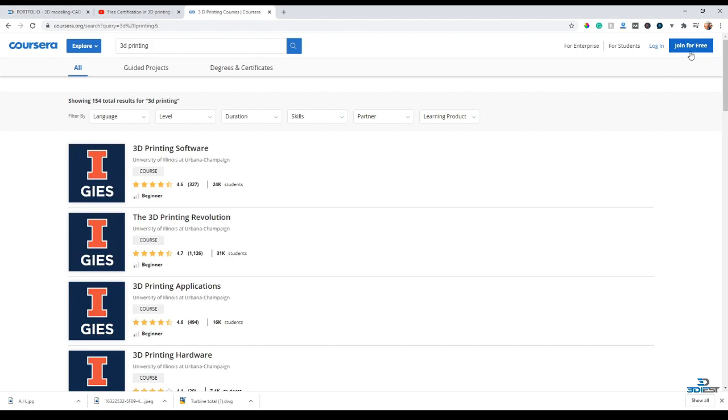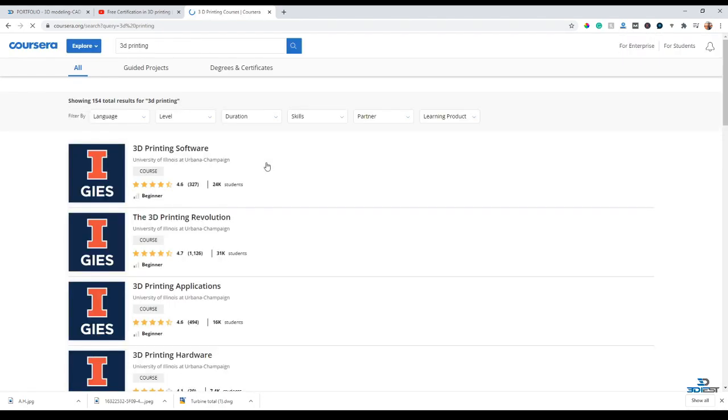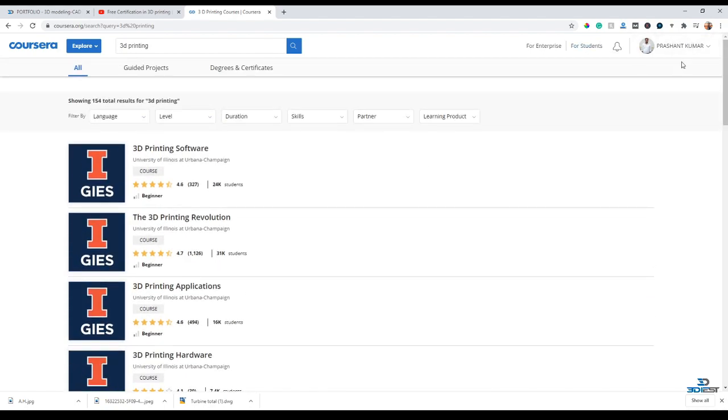First you have to create your account. If you don't have an account, just go and join for free - joining the Coursera website is actually free. You can click on 'Join for Free.' If you already have an account, just click on Login. Since I already have a login account, I'll just log in to my Coursera account.